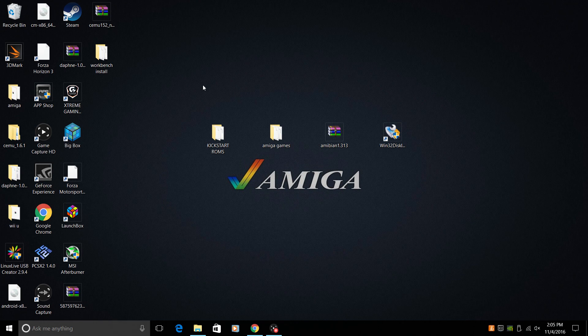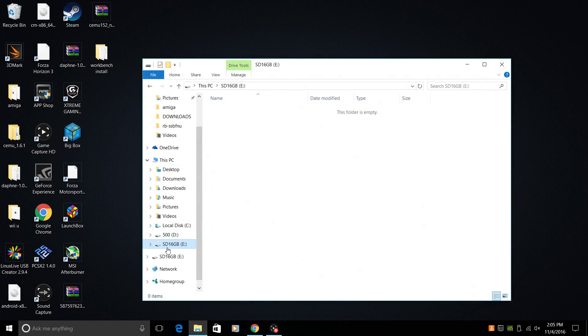Very simple to do. You're going to need a few things. First off, obviously you're going to need a Raspberry Pi — I'm using a Pi 3. Next you're going to need an SD card. I have a 16 gigabyte class 10 SD card. I do recommend using at least a 16 gigabyte. You can get away with an 8, but if you want to put a bunch of games on it you're going to need a little more space. 16 should be fine for tons and tons of Amiga games.